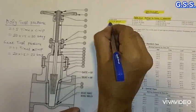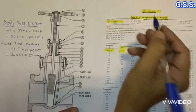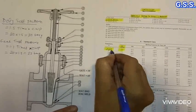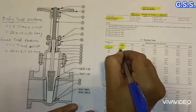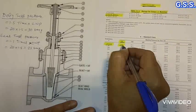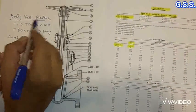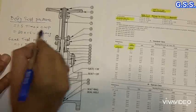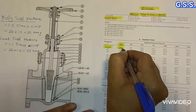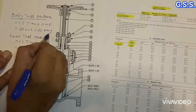As per the pressure-temperature rating table of ASME B16.34, for valves having body material ASTM A216 grade WCB, for a 150 pound valve up to 38 degrees Celsius, the valve is workable up to 19.6 bar — say 20 bar. As per code, body test pressure shall be 1.5 times the cold working pressure, that means 1.5 × 20 bar = 30 bar gauge.